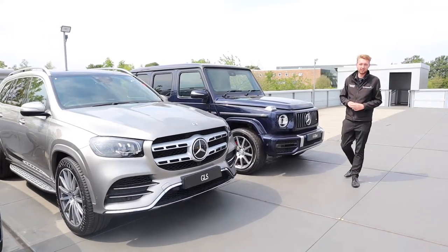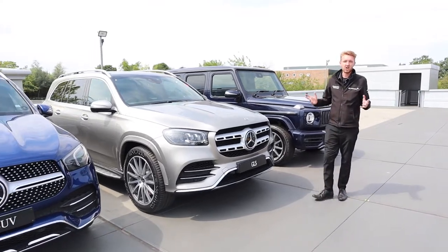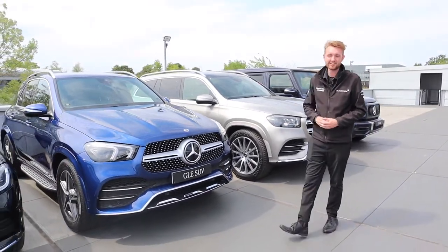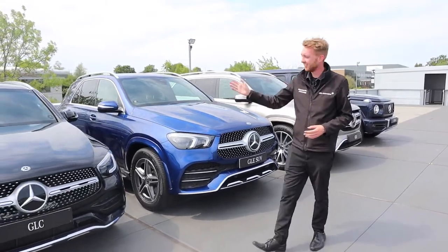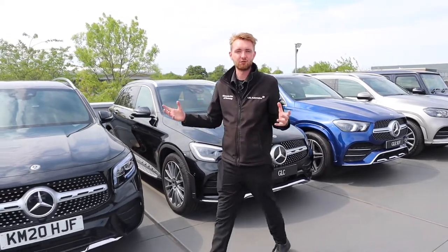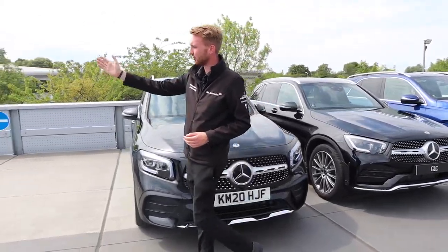The Mercedes-Benz SUV range refresh is now complete. Over the last few years we've launched brand new versions of the original G-Wagon, GLS, GLE, GLC and of course the all-new GLB. But now to round off the range is the all-new GLA.